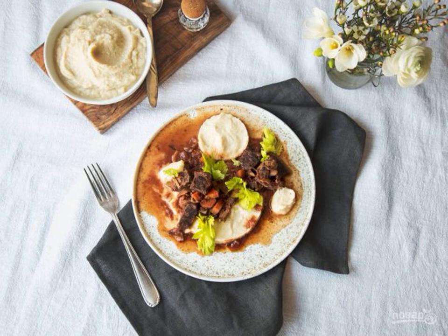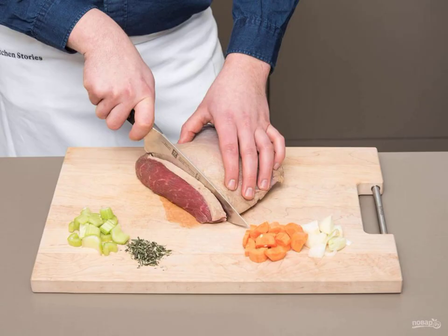Stew is a versatile and multifaceted dish — it can be made from a large number of products. Any meat, poultry, and vegetables will do. Seasonings and herbs are optional. Step one: prepare the vegetables.